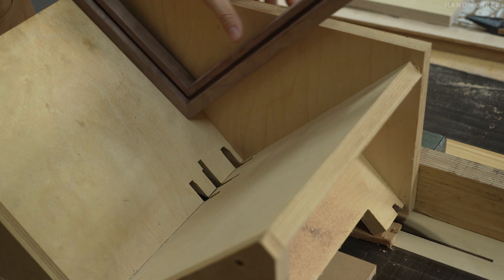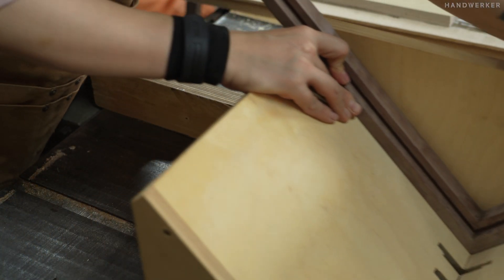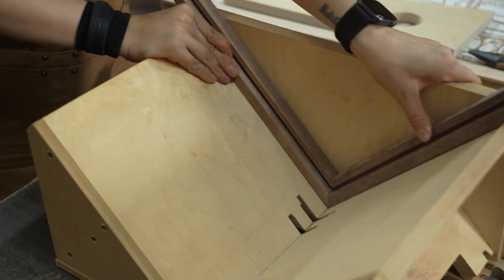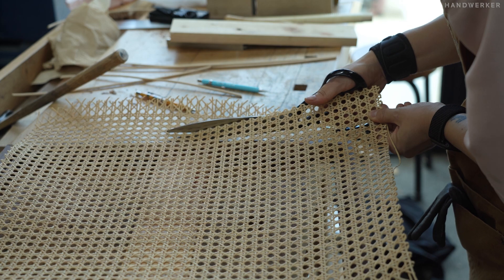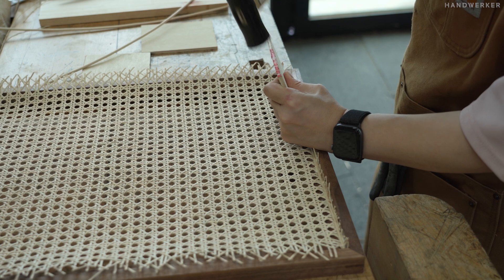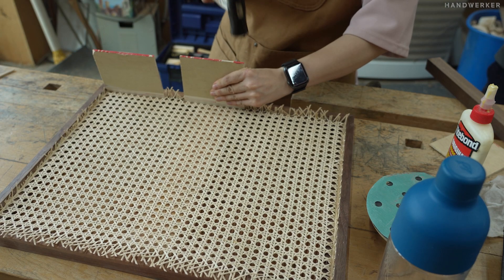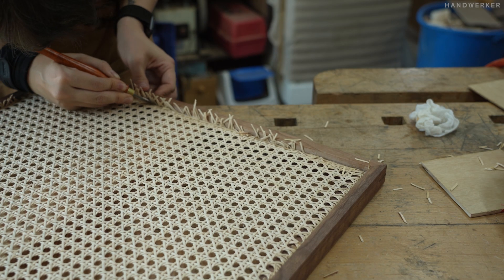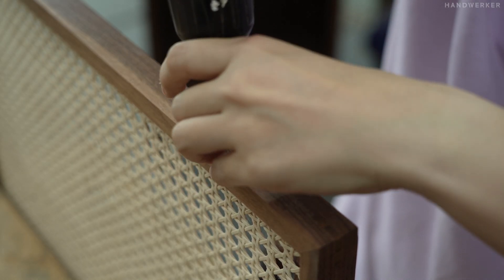We've got a couple of cups of drip, which are very, very hot. The air is really hot. It's so hot. Put the bread on the other side. Give it to a plate to make the bread. Fold the bread. I put the bread on the bread. It's nice to cook.